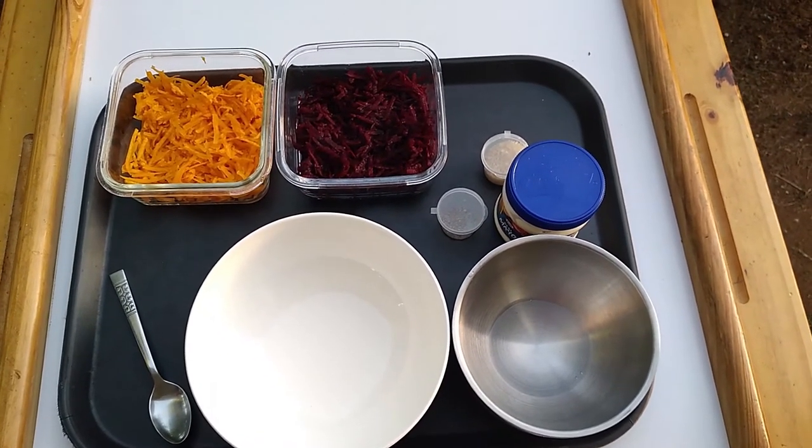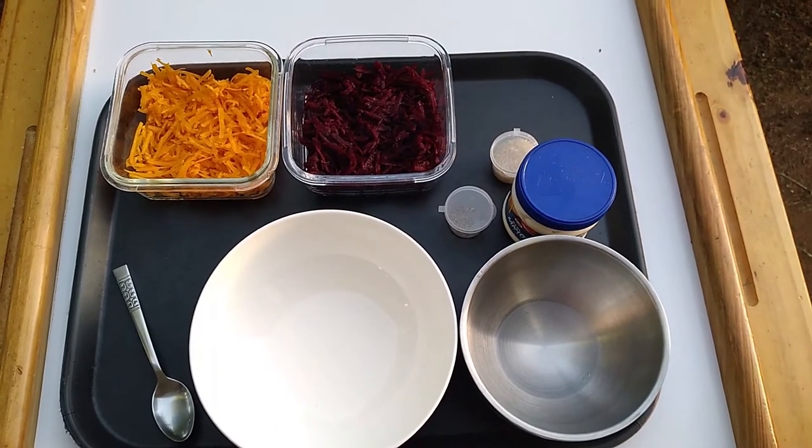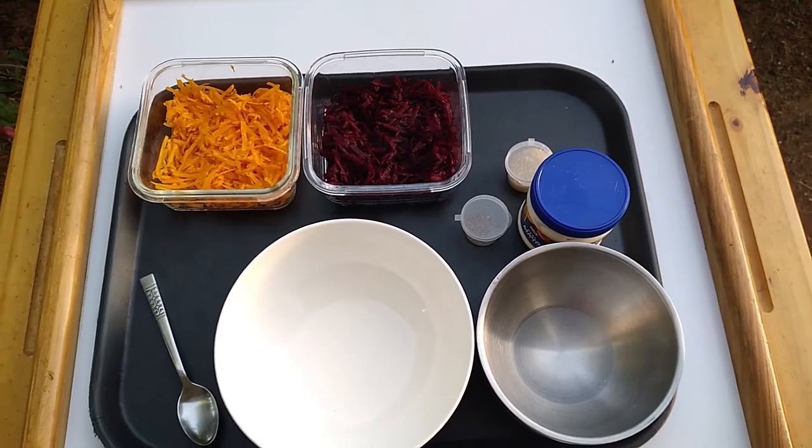Wagwan massive, I'm Fziba, welcome back to my channel where I share with you how I live naturally on a budget. This video was specially requested and so I'll be sharing with you one of my original recipes.